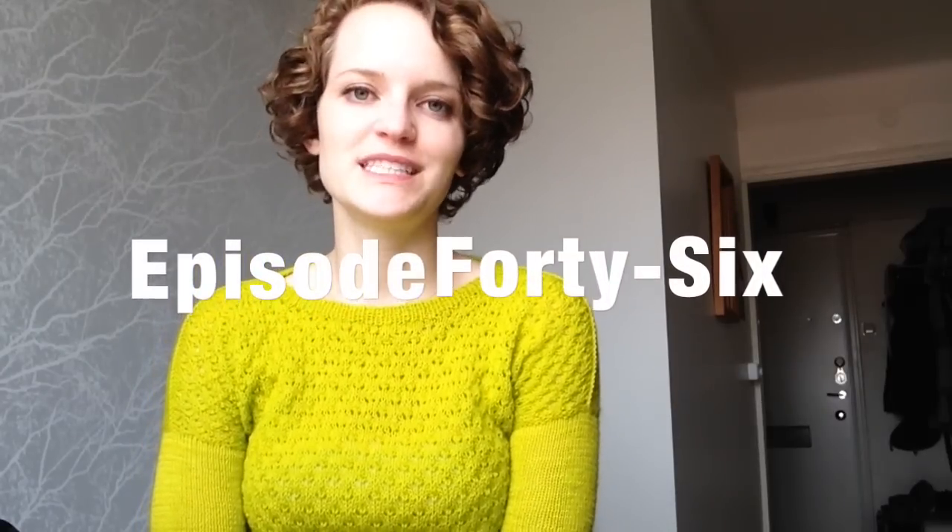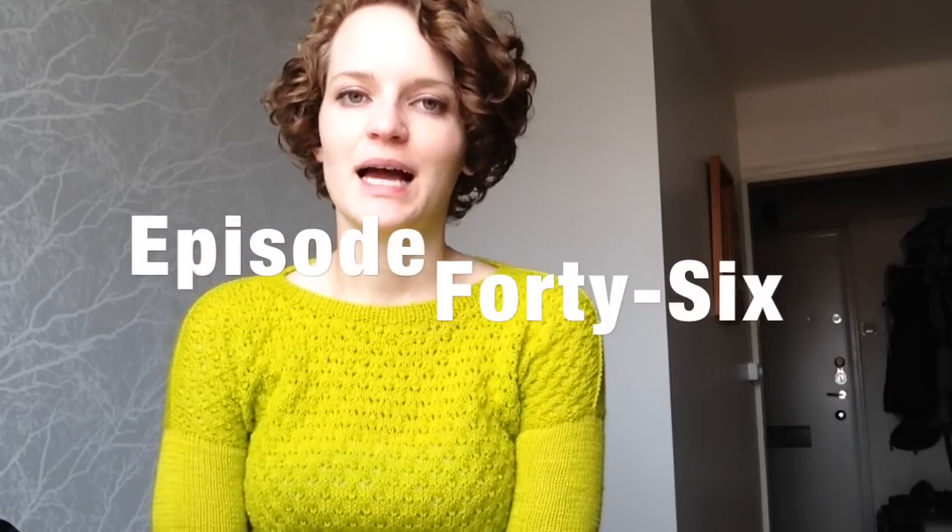Hello and welcome to episode 46 of Stitched in Sweden. I'm Maria, your host, and you can find me on Ravelry and Instagram as mmonska. The show notes for this week will hopefully be up on the blog, which is stitchedinsweden.blogspot.com, and I may get some up there from last week as well — I know they have not been posted yet.